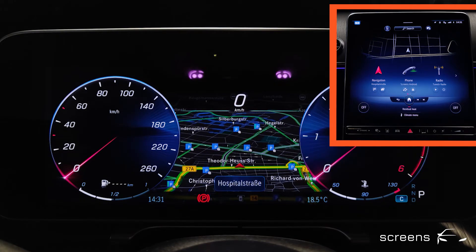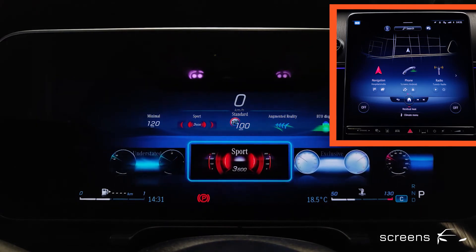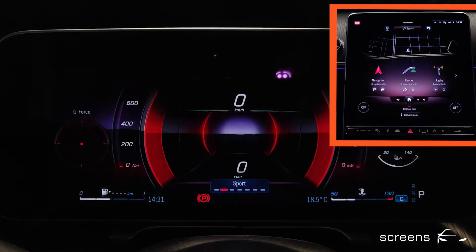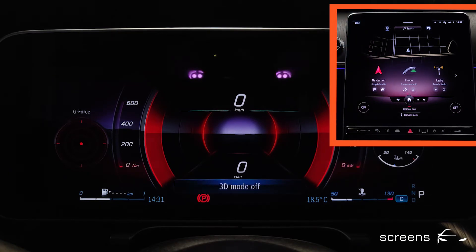We can actually see how the image seems to shake when activating the 3D effect and the map view. If we turn the effect on and off while the map is already displayed in the instrument cluster, the 3D effect doesn't seem as strong. So let's switch to sport mode, which shows a kind of tunnel view in the instrument cluster, and there seems to be a slight change in the representation.